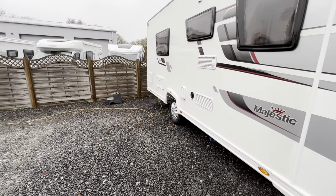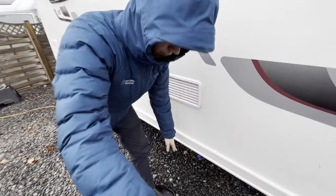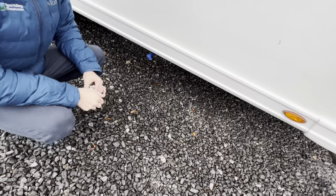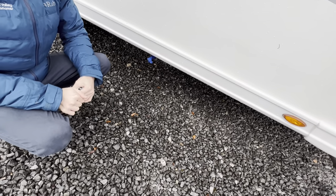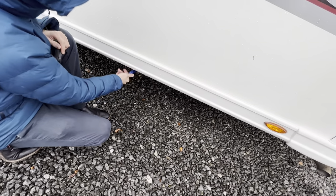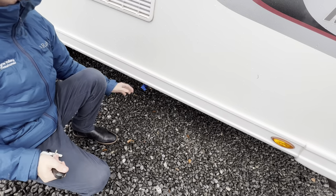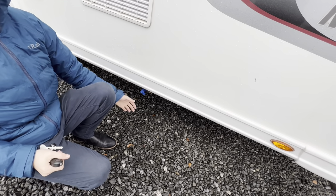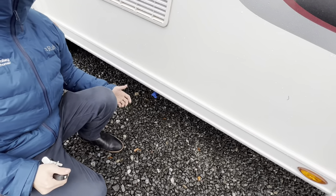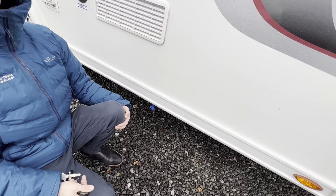The first point you get to underneath the van is your fresh water drain-off point. This is the blue tap here. If you've taken on a source of contaminated water, want to drain it down for the winter, or you're simply not using it for a couple of weeks, just open this tap and let the fresh water out. In winter you don't want this water to freeze, as it could cause a lot of damage to the tank and pipework — it's expensive to repair and not covered under warranty. When parking in storage or on the drive and not using it, just let the water out if there's going to be any cold frost overnight.